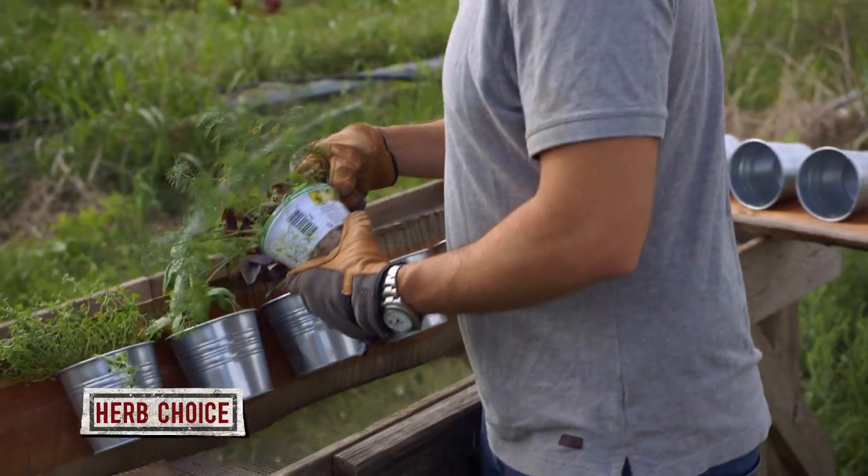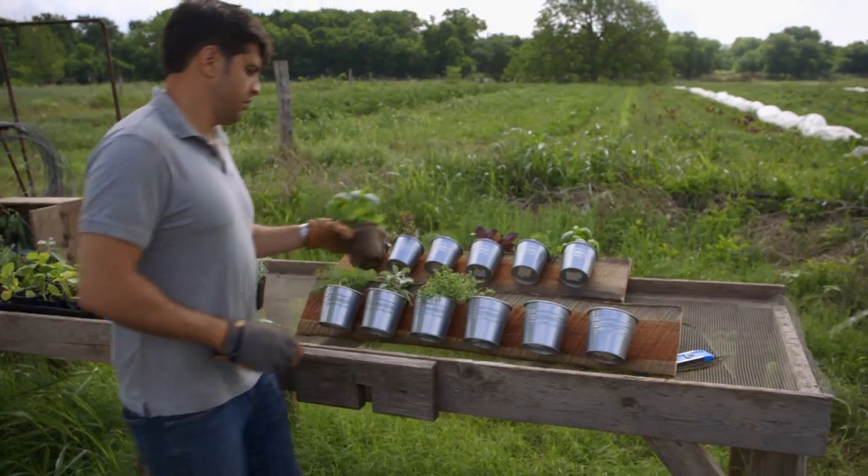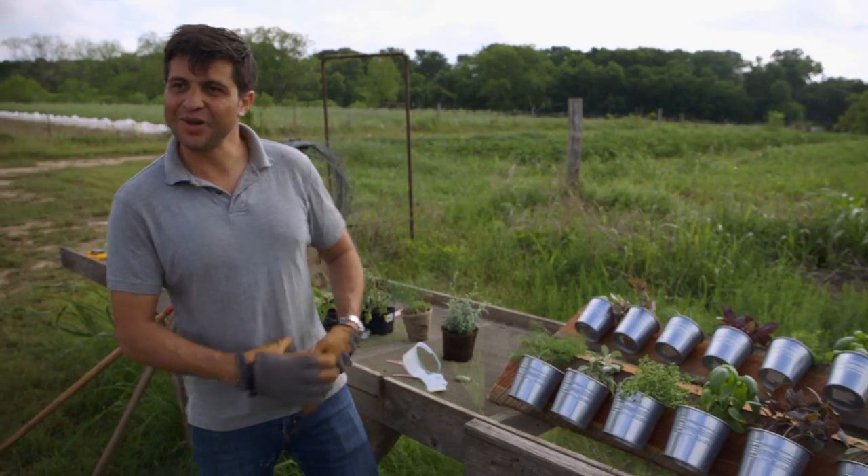Pick herbs that are suited for indoor environments. Basil, rosemary, parsley, sage, and dill are all able to thrive inside. Now it's time to go put these things up.